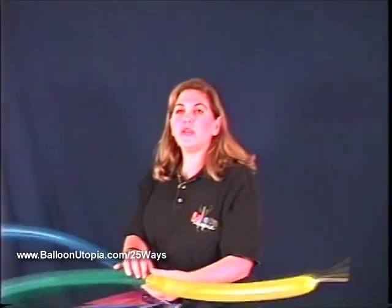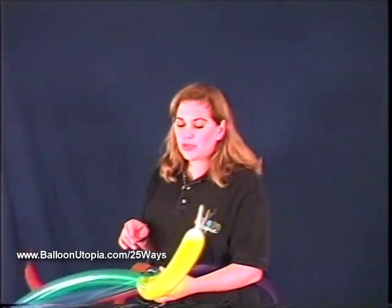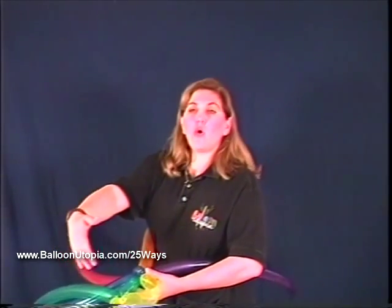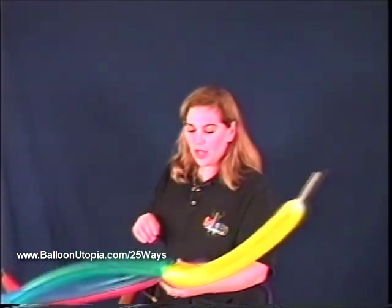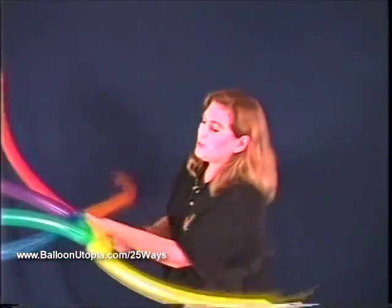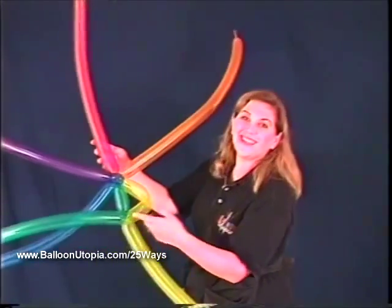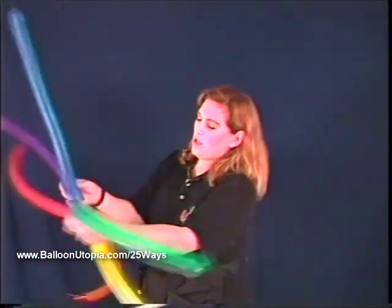Anybody who has done circle weaving with Margaret Hardy knows that the length of the vertical bubbles controls the size of the holes, and the length of the horizontal bubbles controls the circumference. I like to just put it in rainbow order for no particular reason. So you want to go around making your triangles.